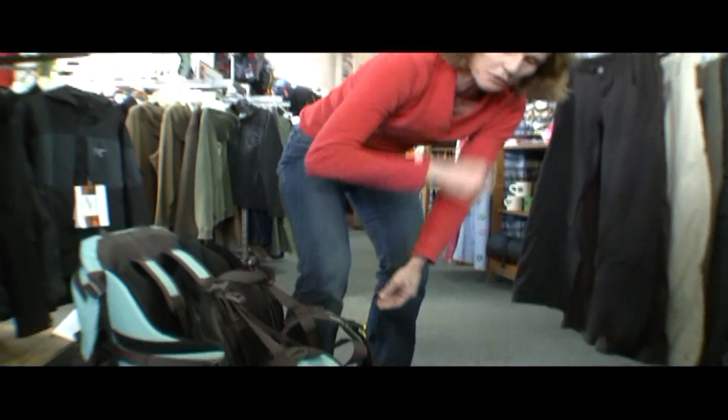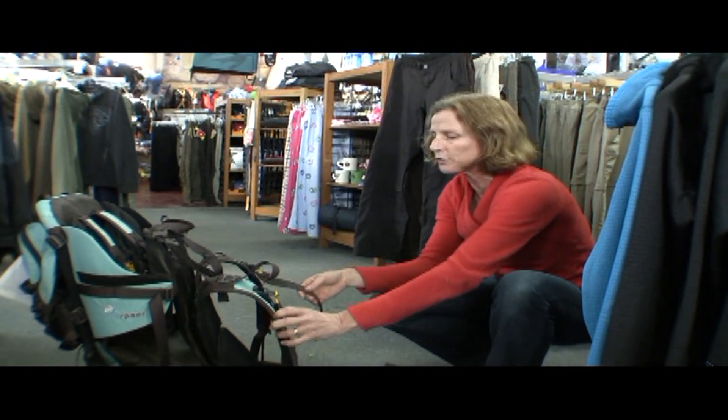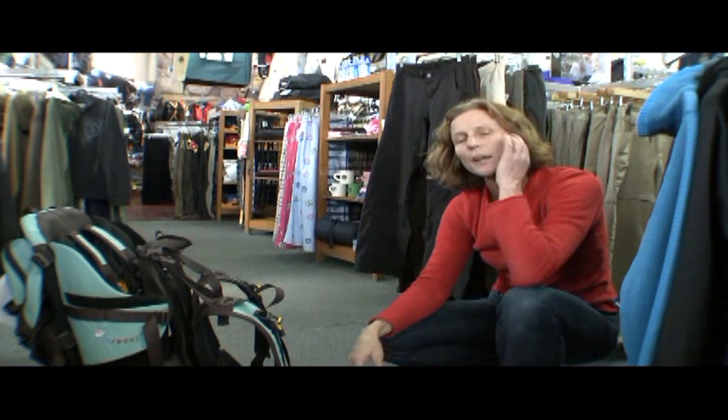Their on-the-fly buckle system allows you to fine-tune your fit. If you're switching from husband to wife or whatever, you can fine-tune it on the fly. There's a lot of adjustment points all over to make sure that you've got a really good fit.